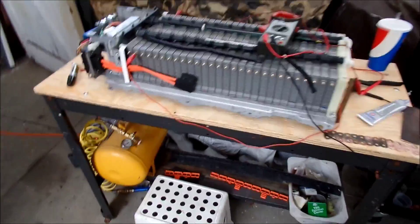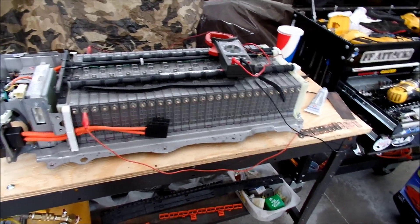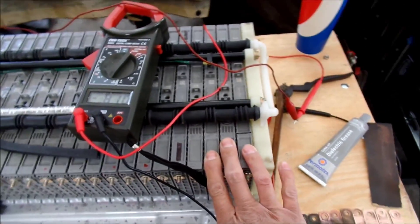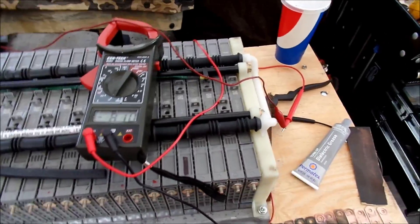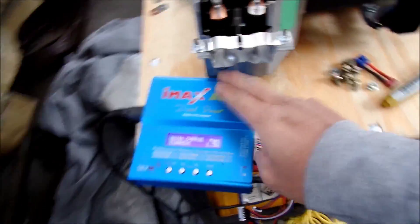Then I put the case back on and put it back in the car. I'm probably going to check the voltage a couple more times, but I'm not going to discharge or charge it — I think it should be fine. These ones at the end have a little more voltage than the others, just barely, like a tenth of a volt. Maybe I'll discharge it a little, because my little charger here has a discharge function.